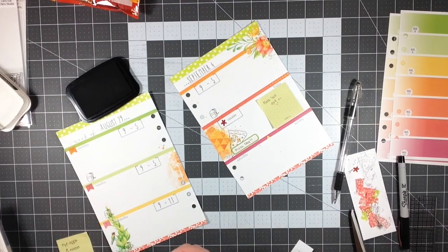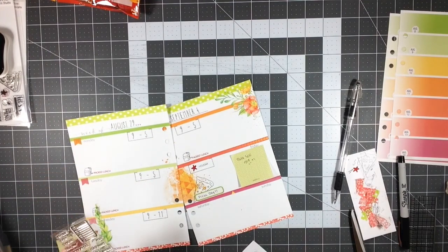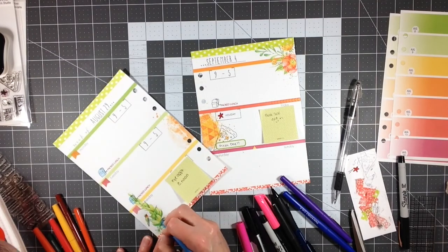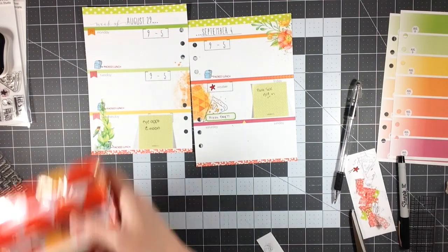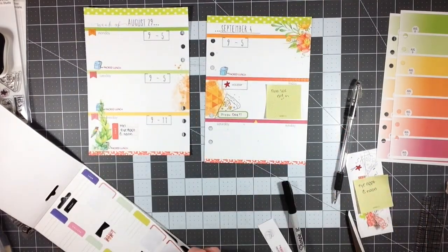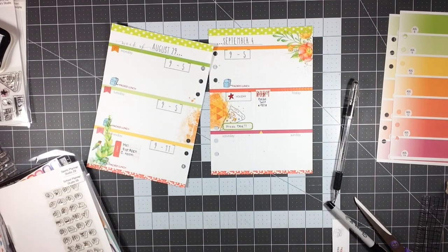I'm stamping a book bag and then a stamp that says 'packed lunch' — this is for whenever I'm making Kaylin's lunch. He goes to a Montessori charter school and they don't have a lunch room on campus, so we pack our children's lunch or order a hot lunch for them. I order Friday's lunch from a pizza place every week because he loves it. The rest of the week I pack his lunch. I colored in the book bags with colored pencils, and on Friday I stamped a pizza stamp from the Ellie Studio Let's Eat stamp set.